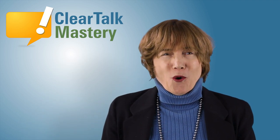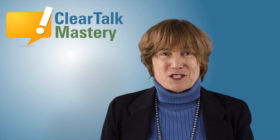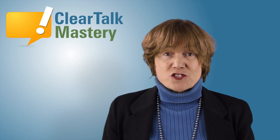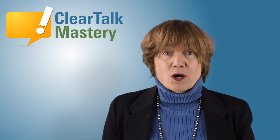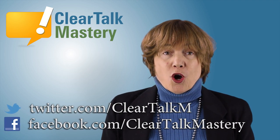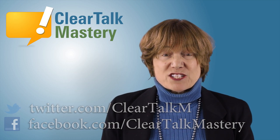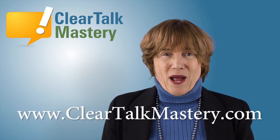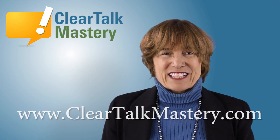I wish you joy. Thank you for watching this speech tip video. Leave us a suggestion for a future speech tip here on YouTube, or you can ask on Facebook or Twitter. For more information on clear English speech and accent reduction, visit our website at cleartalkmastery.com.